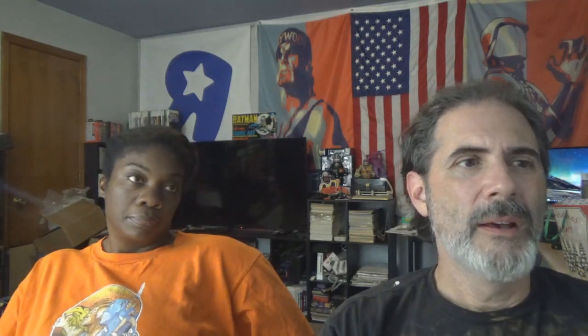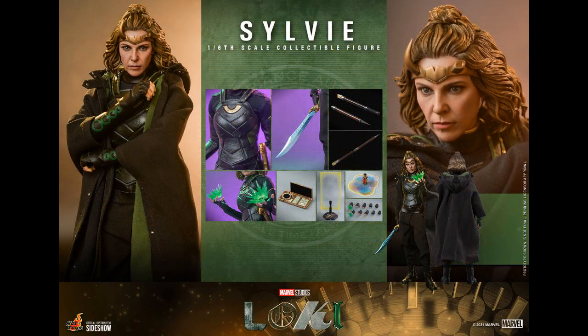Hot Toys — Loki. That's really not a bad sculpt, that's a pretty good likeness. Still haven't seen that show — we don't have Disney Plus. I like how it says 'variant' on his jacket because there are multiples. Loki here is $275. Sylvie, which is obviously also from the Loki show, is $270.